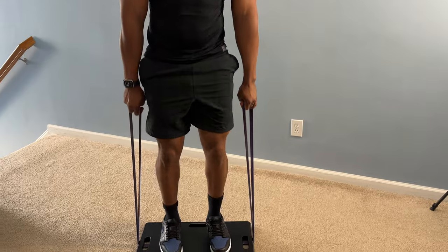Who says you can't work out your legs with resistance bands? Hi, I'm Disciplined Dave, where I put the technique in your physique.